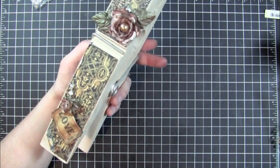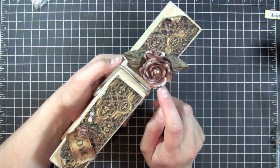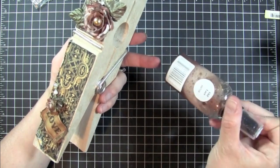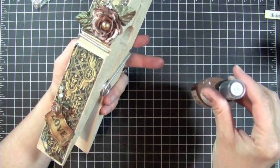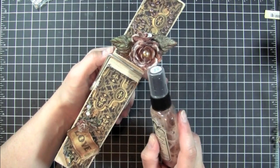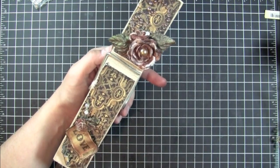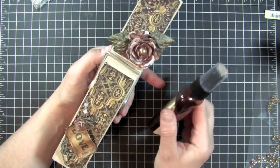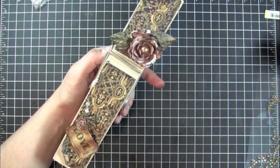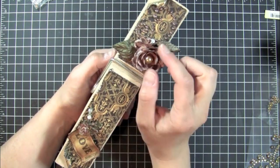So what I did was I glimmer misted the flower first with Glimmer Mist in Old Lace. You can tell I use this one a lot because it's running low and I have a new one on order already. So first I sprayed it with Old Lace and then I came back and sprayed it with Coffee Shop. I like this — it's got a really nice gold tone to it.